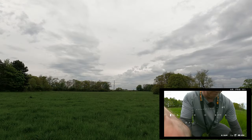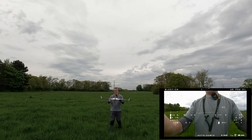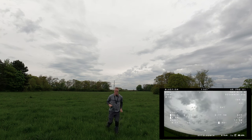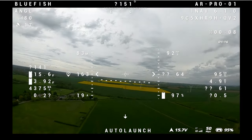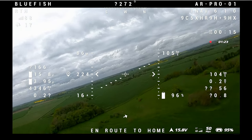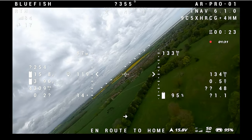Mission on. Return to launch. Here we go — shit or bust! Yes, she's up! She's up. She's loitering. She's holding.